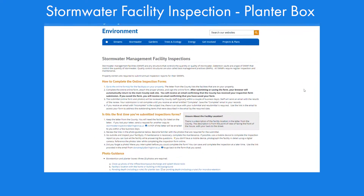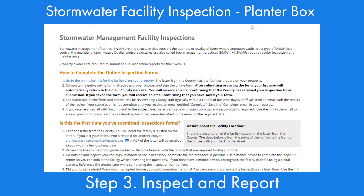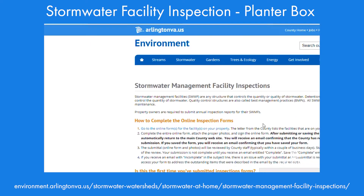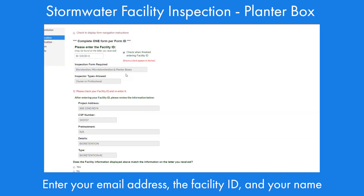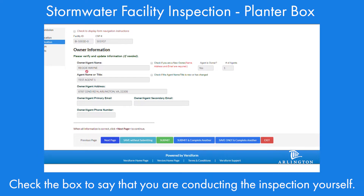Step 3: Inspect and report. Once you've taken your pictures, it's time to fill out and submit the form. This can also be done from a mobile device. Enter the URL or search online for Arlington Stormwater Inspections, then click on the link for the inspection report form. First, enter your email address, the facility ID, and your name. Check the box to say that you're conducting the inspection yourself.